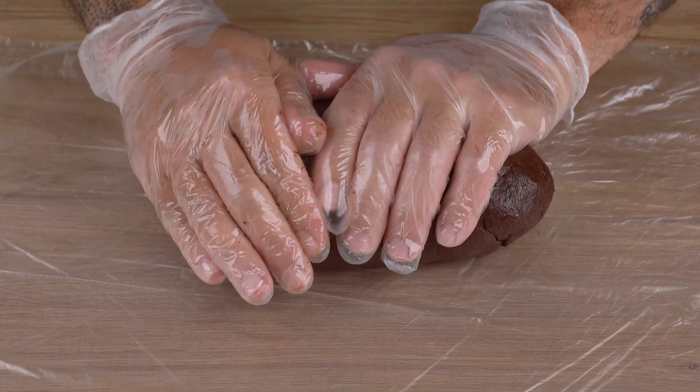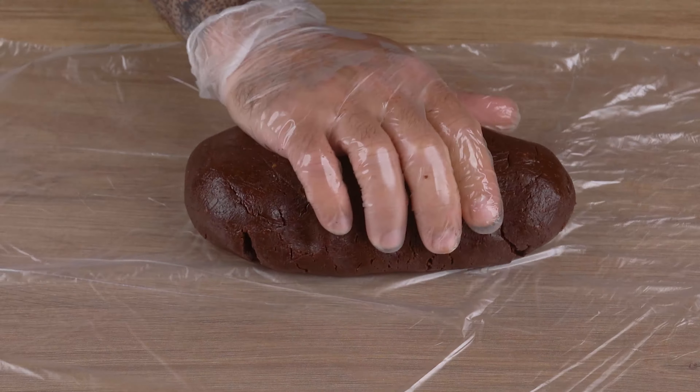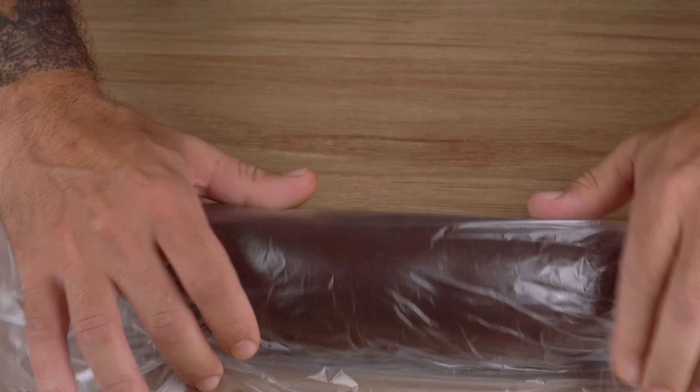Once you've done that, place this mixture on a plastic bag or plastic wrap. Then roll it up and shape it into a log, just like I did. Take it to the fridge and let it chill for at least 3 hours.